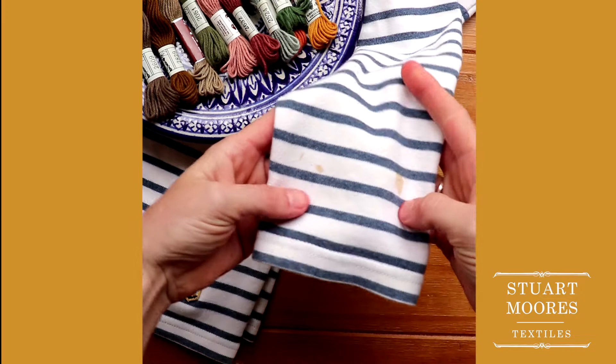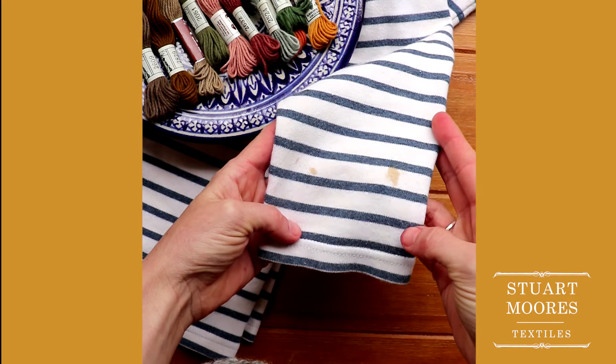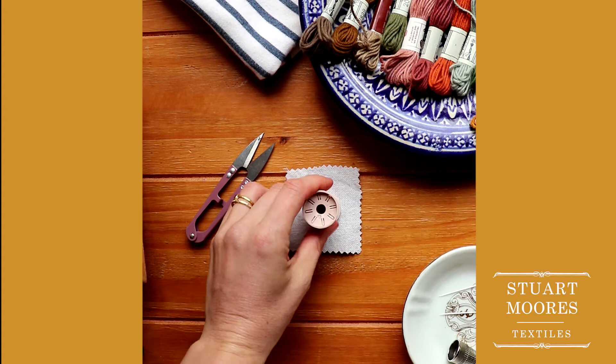Before I start stitching on my garment, let me show you the basics on a piece of muslin. Sewing on a garment, especially a sleeve, can be tricky, so practicing on a piece of scrap fabric might be a good idea if this is not something you have a lot of experience with.